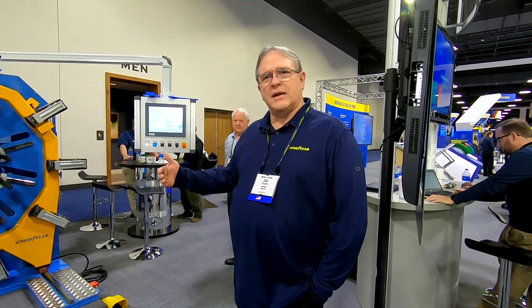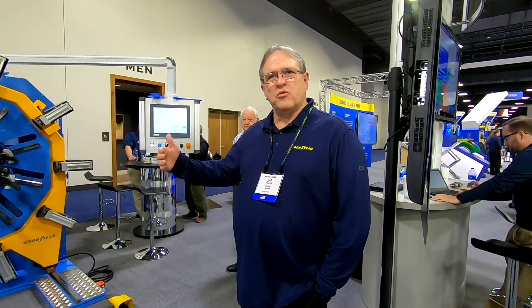I'm Jim Foddy, Manager of Field Services for Retread Systems, Goodyear Tire and Rubber. What we want to demonstrate today is the unicircle process, where we use a unicircle retread rubber and this is the building machine that applies that tread rubber to the tire.